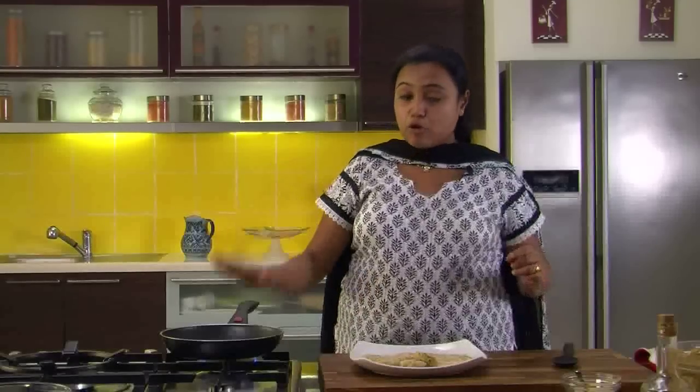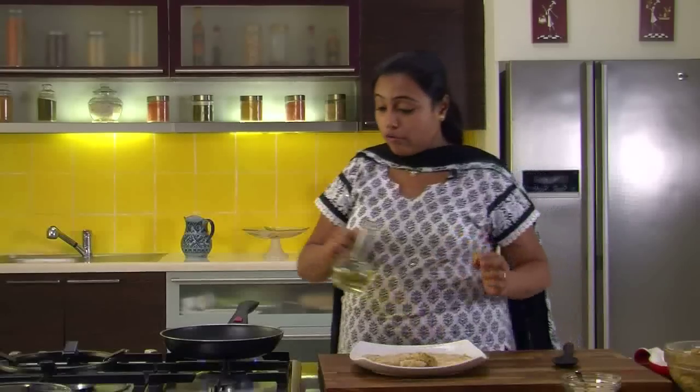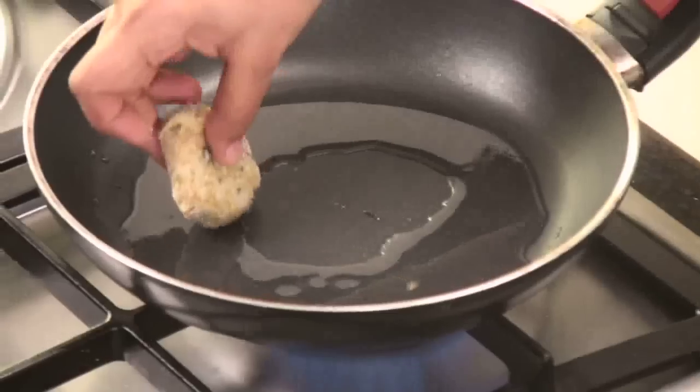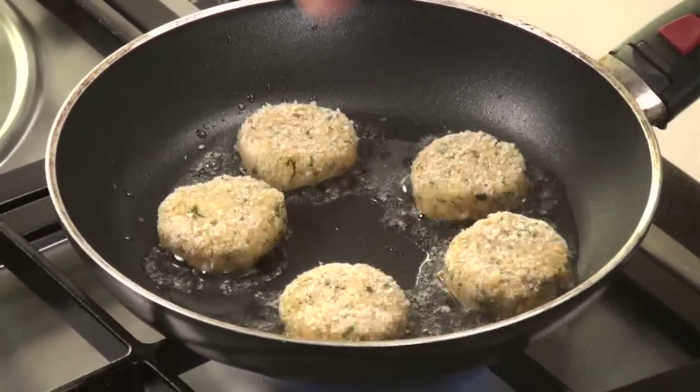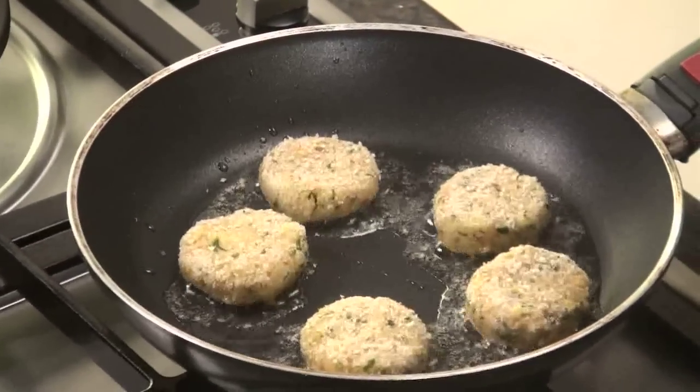We have made some cutlets and I have put a non-stick pan on heat. Let's add some oil — we are going to shallow fry these cutlets. Put the cutlets one by one in the oil and shallow fry them till they are golden brown from both sides.